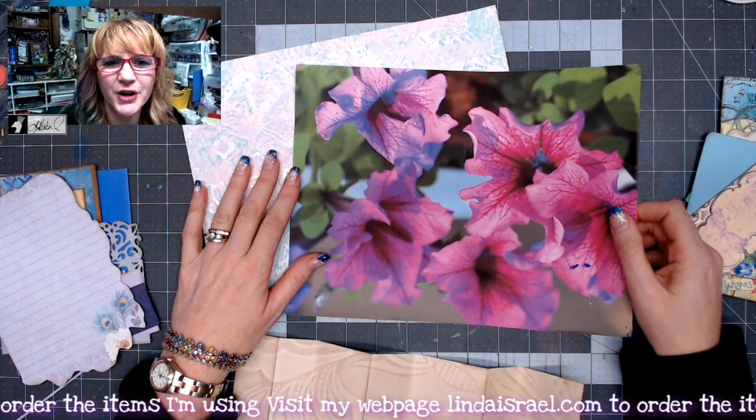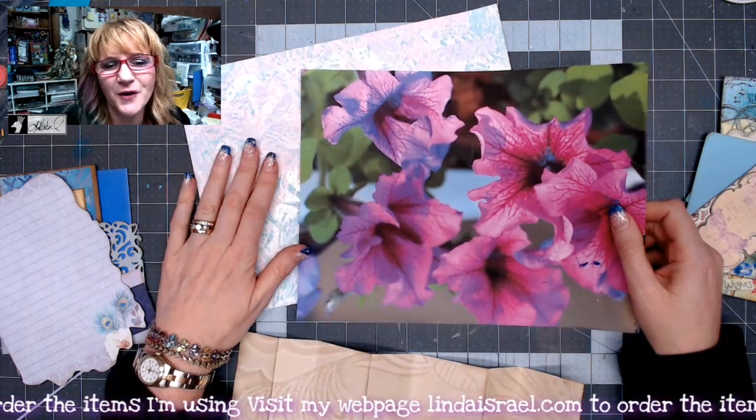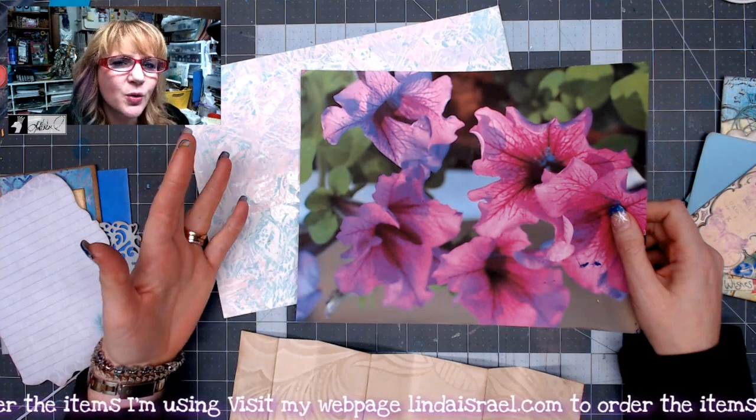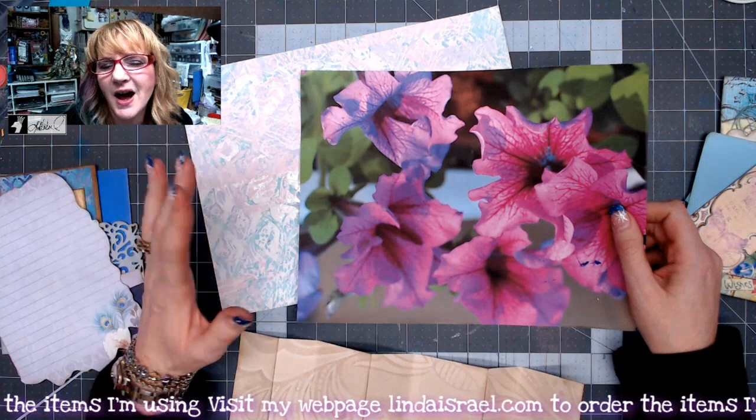Hello everyone, Linda Israel here. This is day three of the 12 days of junk journal gift ideas, and in this tutorial I'm going to show you my version of what I call a triple pocket. I've got two different ideas that I'm going to share with you.